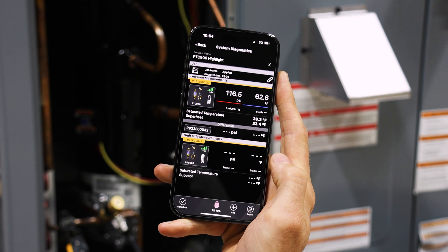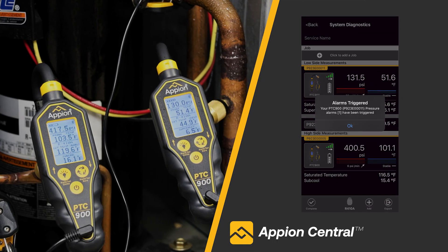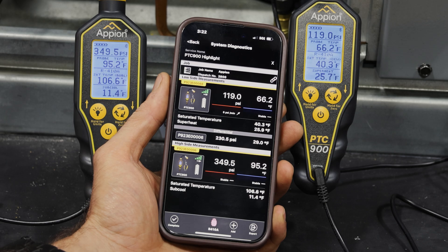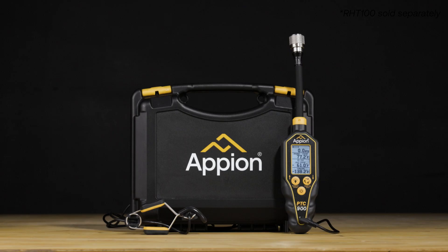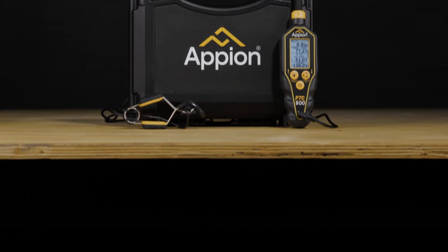Monitor readings remotely while unlocking the full potential of the PTC-900 with the Appion Central app. Additional app features include data logging, notifications from custom alarms when readings move beyond predetermined thresholds, and the ability to export your findings for record keeping and reporting purposes. With a wireless Bluetooth range of up to 1,000 feet, you can connect the gauge and remotely view real-time readings no matter where you are. With the PTC-900's superior accuracy, 160-plus onboard refrigerant library, and Appion Central app compatibility, you can diagnose systems with ease. Get your PTC-900 pressure temperature compound gauge from your preferred distributor today.